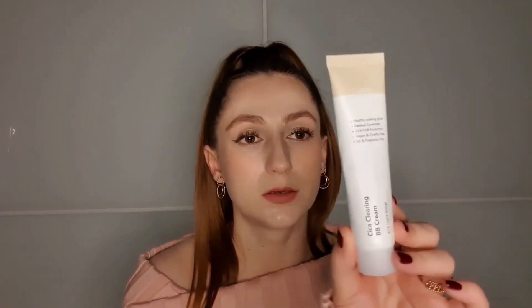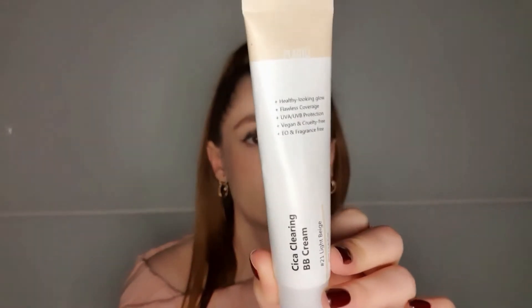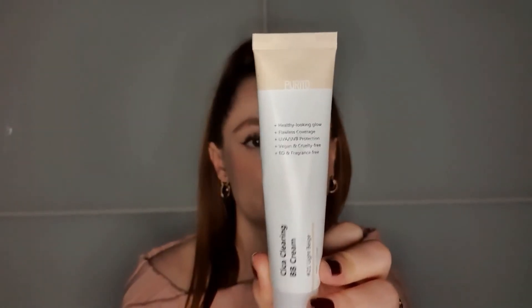This one is the Cica Cleaning BB Cream from Purito. To be honest, this is my favorite foundation of all time so far. I really like it because it looks like skin. It also protects my skin from sun damage — it has SPF 38, while the other one had SPF 50 plus.